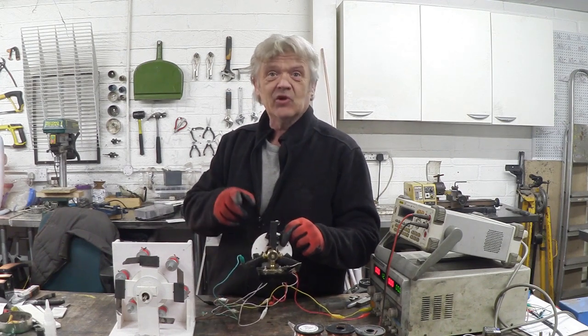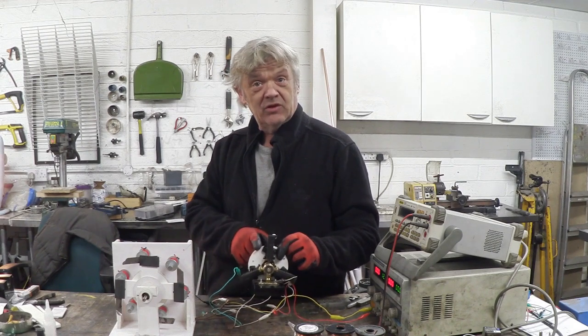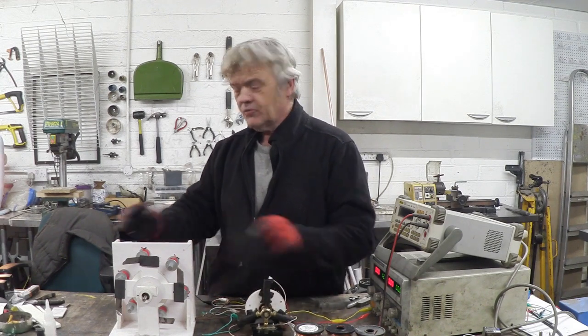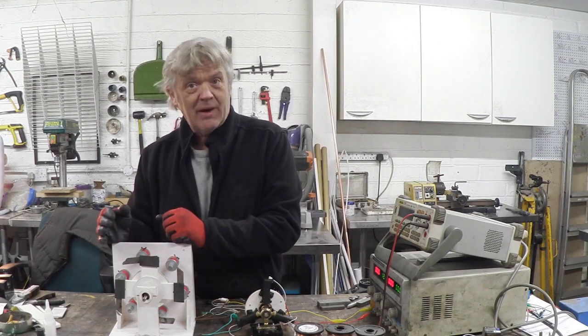Here's our brushless motor controller — have a look at 1017 and 1019 for full details on how to make it. I've hooked it up to our prototype motor. It was just running on 12 volts, and remember I said it was a prototype because there's still quite a lot to discover about this.